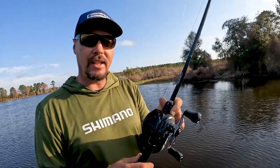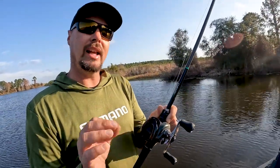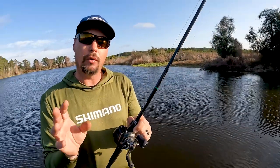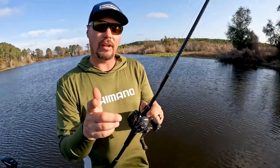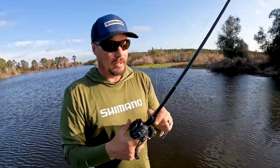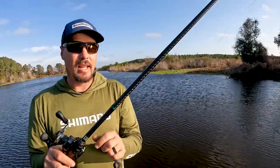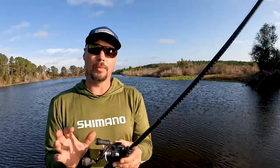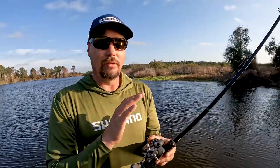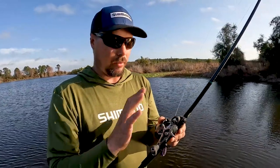This is a Corrado 150 XG, put on 50-pound Max Quattro. What I like about Max Quattro 50-pound strength — it's absolutely critical for casting. Rod is a 7-2 medium heavy Corrado rod. This rod is super lightweight. You'll see me in a second when I teach you how to throw it — you need a really light setup to do this all day, it'll kind of wear you out.